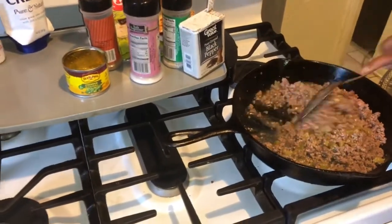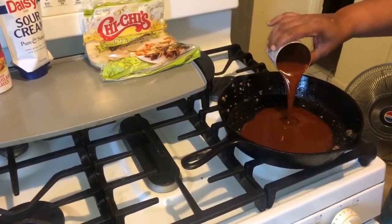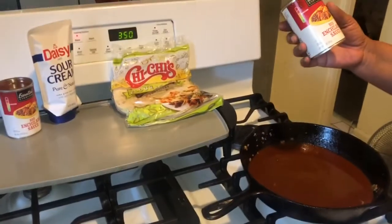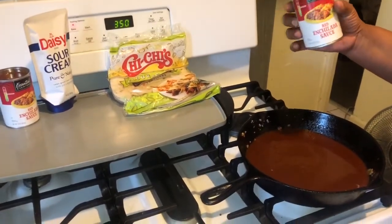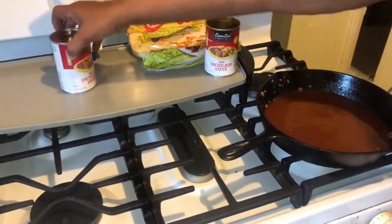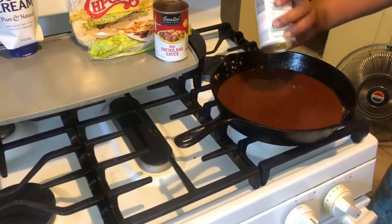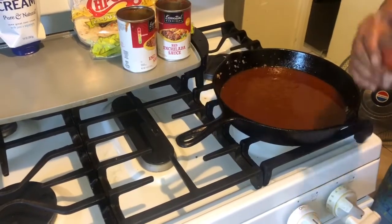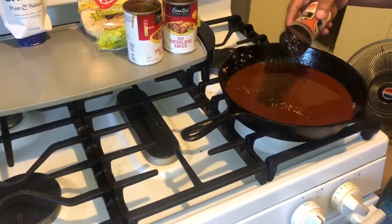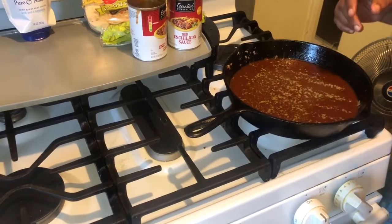I'm taking that same skillet and putting in the sauce. I've never used this brand before — it's not supposed to be too spicy. I like to heat mine up and put a little cumin in there, so I'm going in with just a little bit of ground cumin. I'm going to let that cook in.